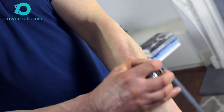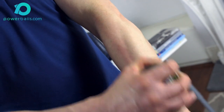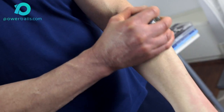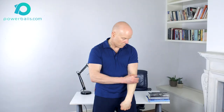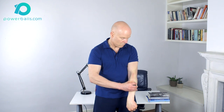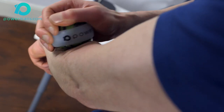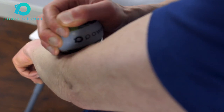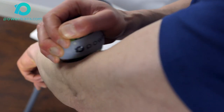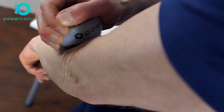Deep tissue self-massage from wrist to elbow reduces muscle tension by breaking down adhesions and surface knots in the muscle fibre, helping to both stimulate blood flow and increase the overall muscle length, which in turn takes pressure off the connecting tendon. Relief at the elbow joint will be immediate. It is recommended that you wear a light skin-tight garment to help reduce possible friction on the skin during this treatment.